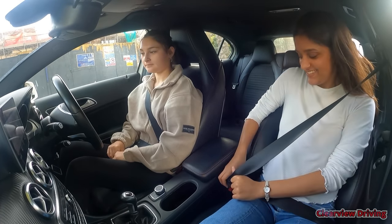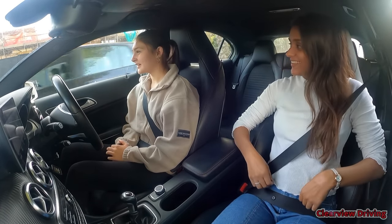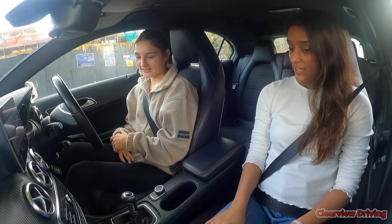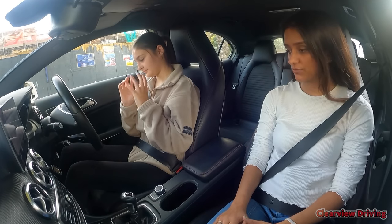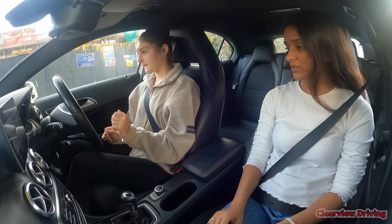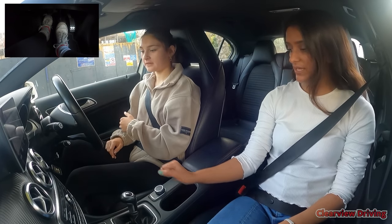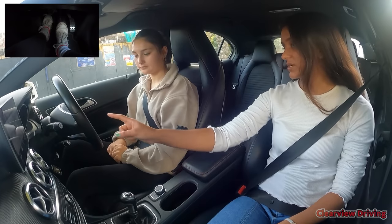How are you feeling? Nervous again? I think you'll be like this a few times — you did really well last lesson, so it shouldn't be a lot to do now. When you're ready, press down the clutch and hold the brake at the same time. Hold it lightly — you won't roll anyway. Check the gear lever side to side to make sure it's in neutral, then start the engine.